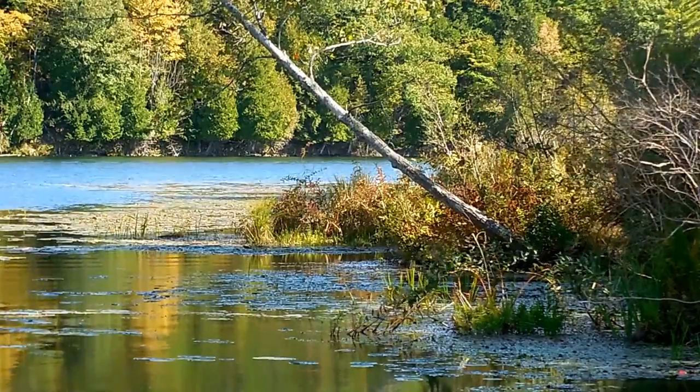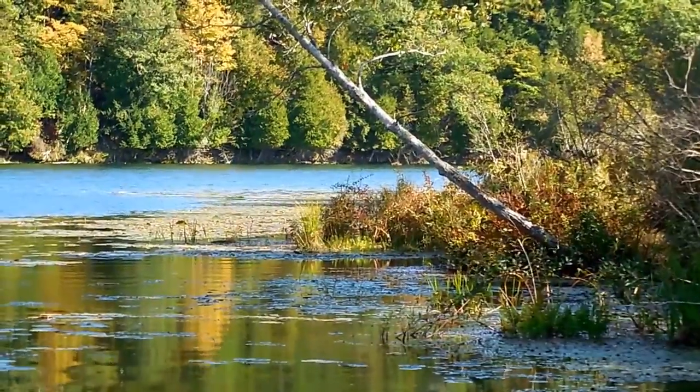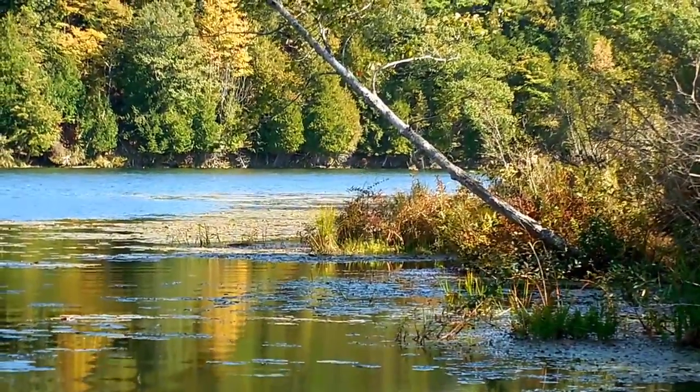I think it would be nice to video the water, showing it blowing up the lily pads and stuff. You can drop it. I got it around my wrist. Okay, good.